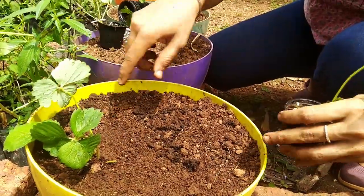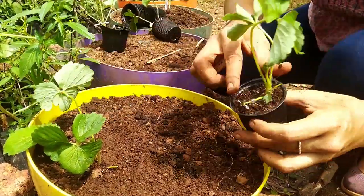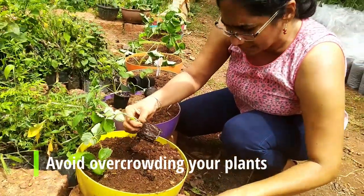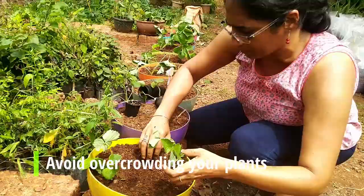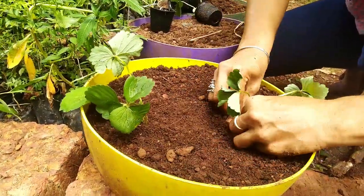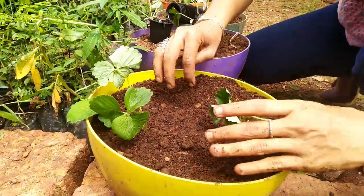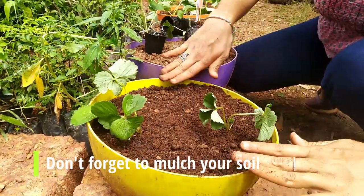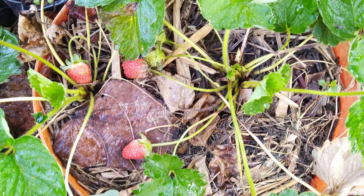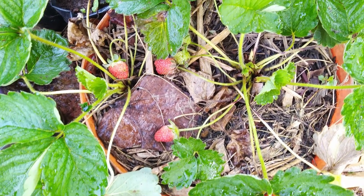This pot is about twelve inches in diameter, so in a pot of that size I will put about two strawberry plants. Lastly, I'll cover the soil with leaf mulch to maintain soil quality and retain moisture better. The mulch also prevents the strawberry fruit from touching the soil and protects it from rotting.